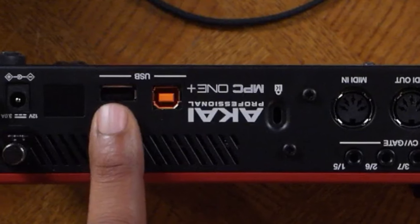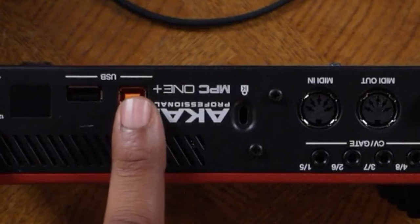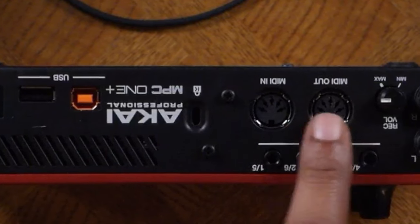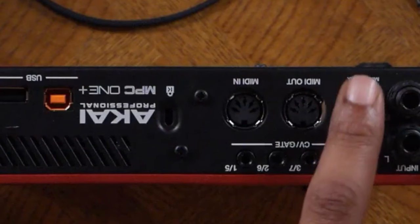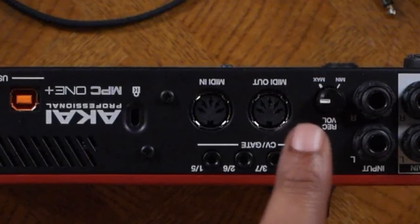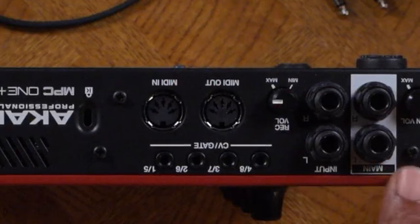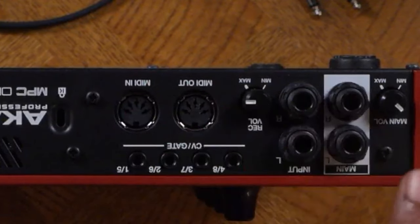USB in — where you can plug up a MIDI device or even some hardware. USB out — where you can hook it up to a computer. A Kensington lock, a MIDI in, MIDI out — these are five-pin. CV and gate where you can hook up modular gear. Input left and right — these are quarter-inch ins. Quarter-inch outs are the main outs and this is how you get sound out of your MPC. And this is the main volume.